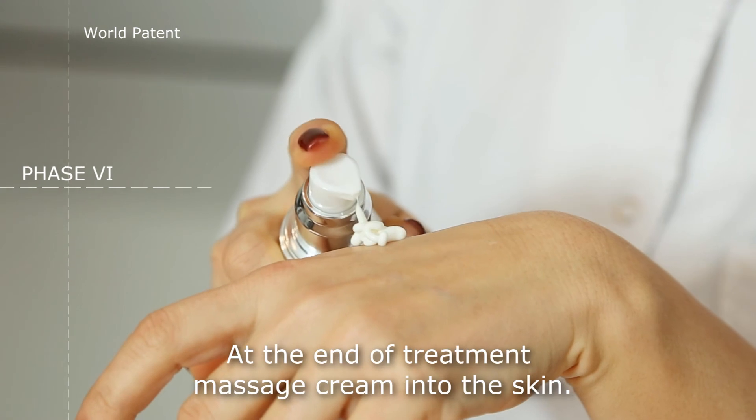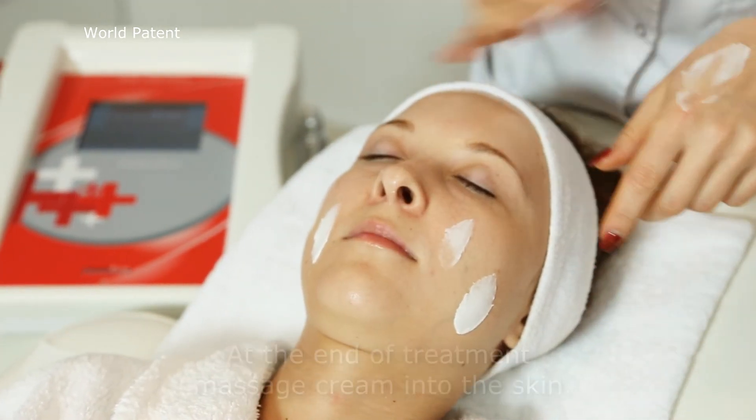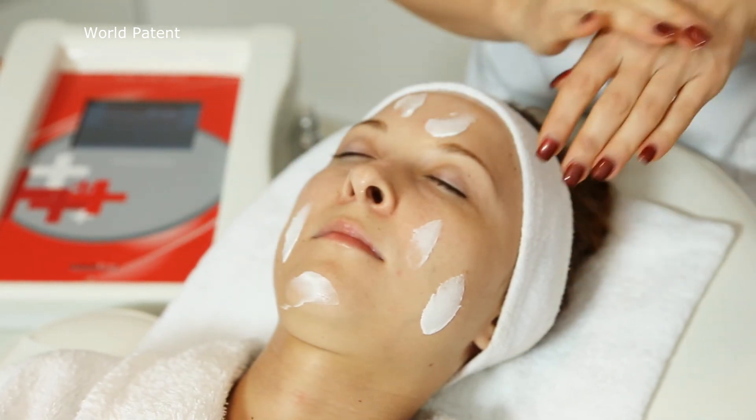At the end of treatment, massage cream into the skin, commonly used for anti-acne purposes.